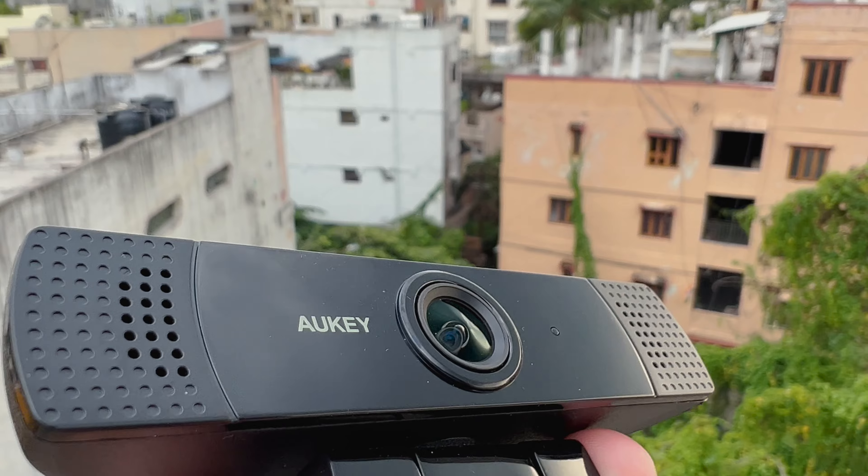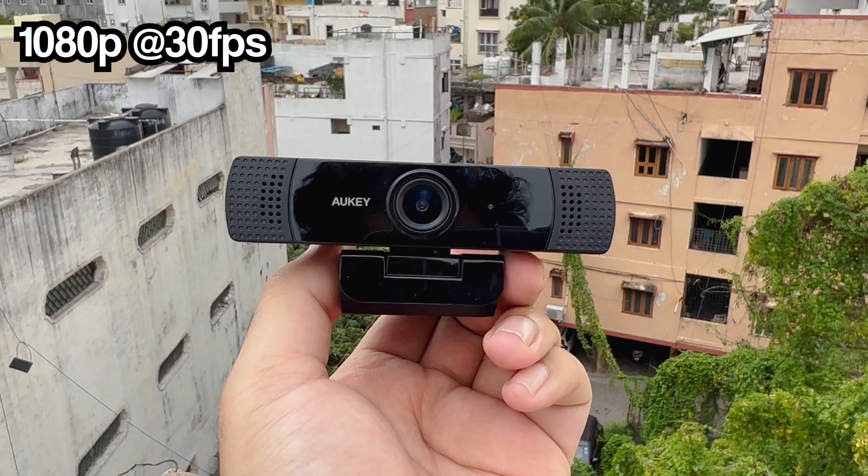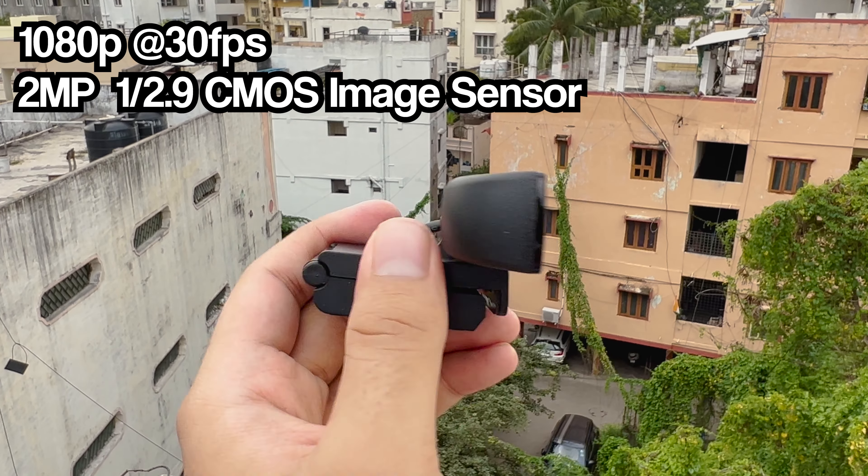The camera is set at 1080p with 30fps as the frame rate, with a 2 megapixel CMOS image sensor.